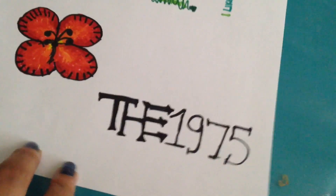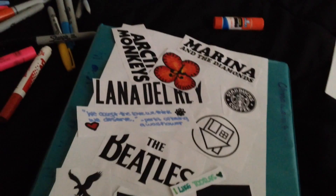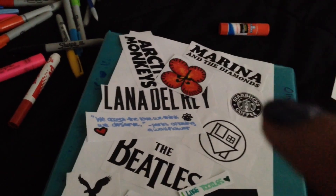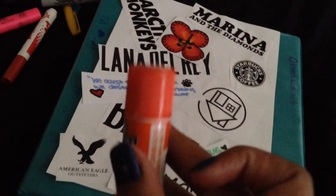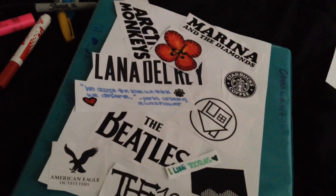I also added 'I like turtles,' a flower, and The 1975 band because I forgot to print that out. Here's the complete one. I also went back to rewrite something for next year and drew a little Starbucks cup, and that is coming up soon.